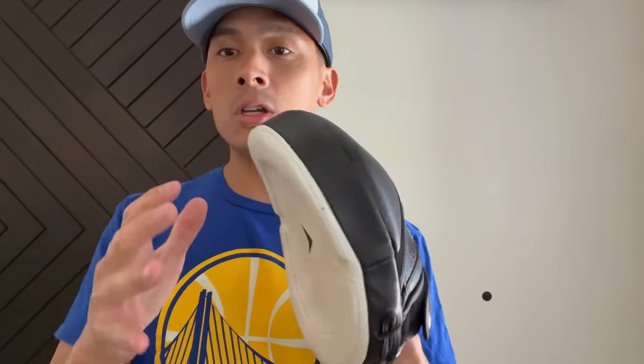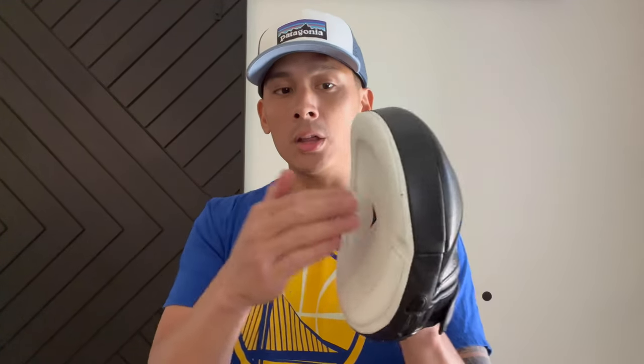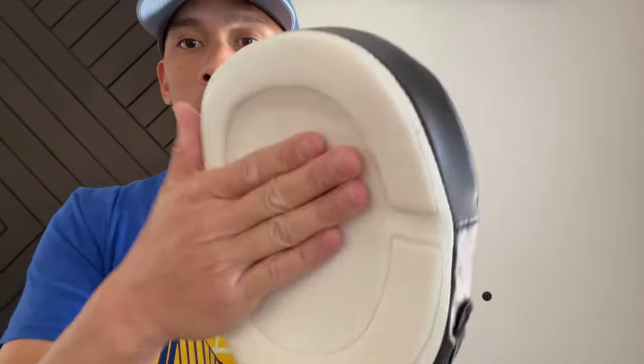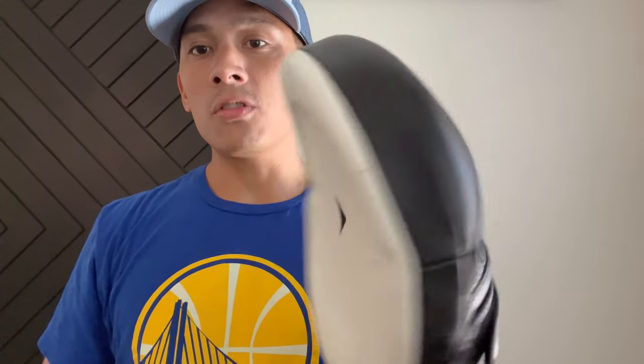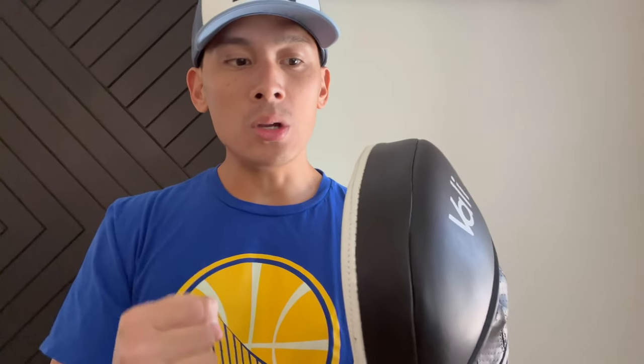So this is more for those of you that really want to work speed, precision, slipping, bobbing, weaving, going underneath shots and really fast work. The other good thing about this mitt having that nice solid punch surface is that depending on the glove you're using, you really get that nice, satisfying pop out of these mitts when you hit it with your gloves.